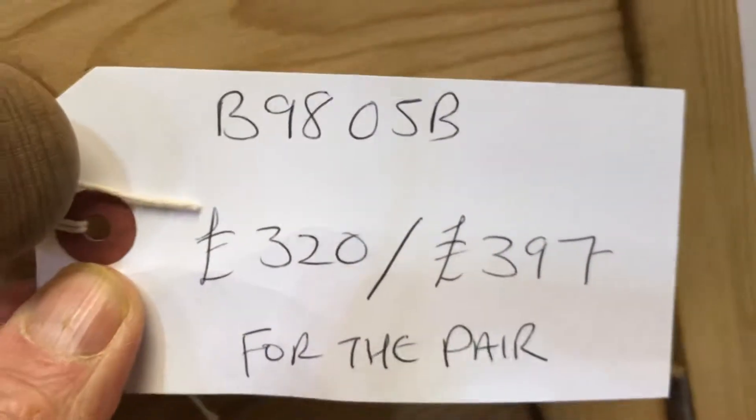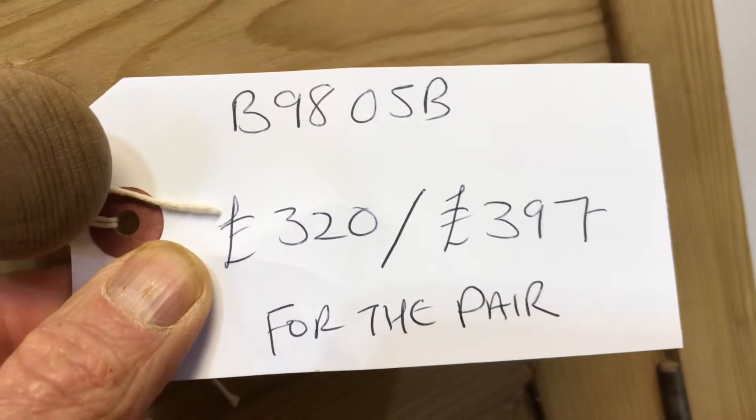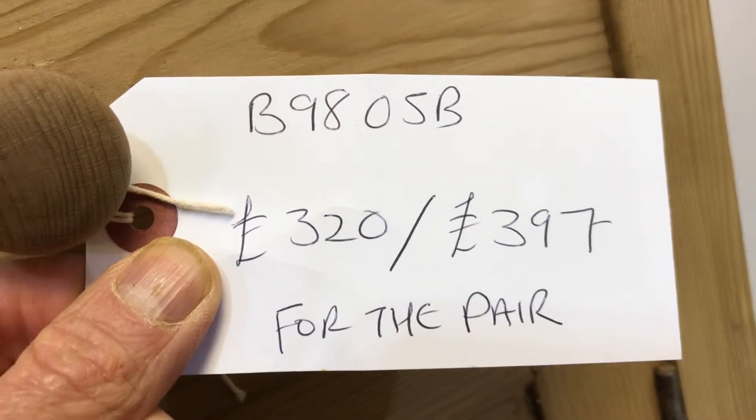The code number is B9805B. The price is $3.20 as they are. You can buy them as they are for $3.20 in the bare wood, or if you'd like them waxed they'll be $3.97.